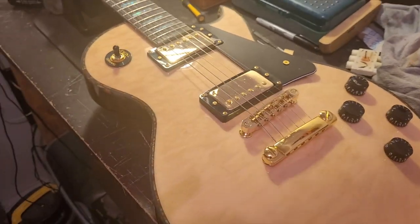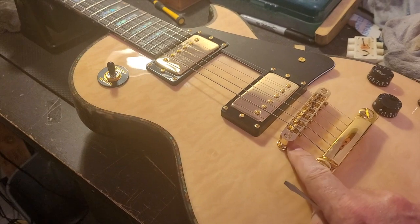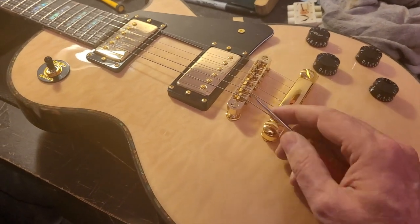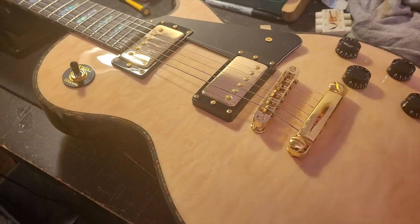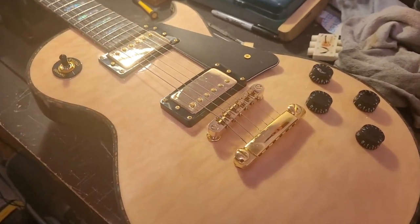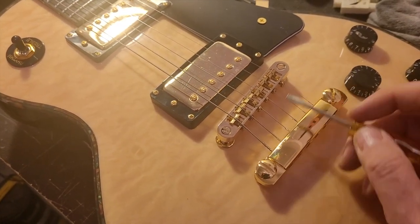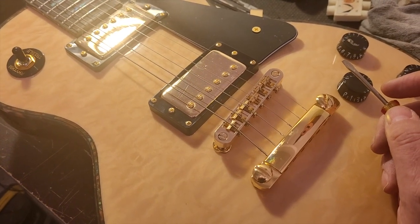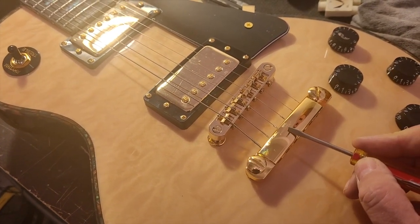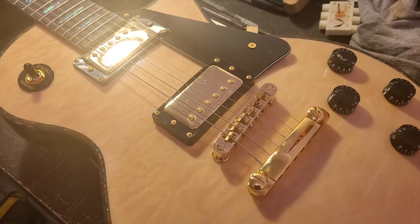I don't normally replace bridges on guitars, but when you've got a buzz that just won't go away, that seems to be the case on this guitar. So I'll probably order this piece, pull out the posts, and put the new one on — probably keeping the same stock tailpiece. The good thing is most replacement bridges come in gold, chrome, brushed chrome, or black, so you can match the finish. It would look weird to put a chrome one next to a gold stop tail, so I should be able to get this piece to match.